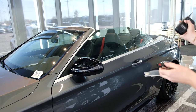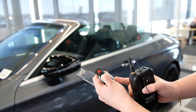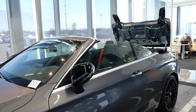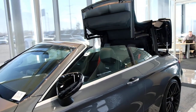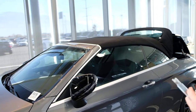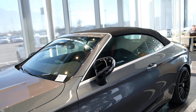Now if you want to put the top back up, you're going to do a similar motion here — you're going to hold down the lock button. This makes life a little bit easier: if you're not in the car and the car is off, you can still put your roof up. And there we go, there you have it.